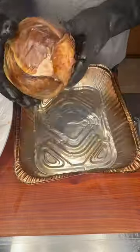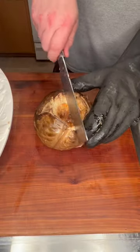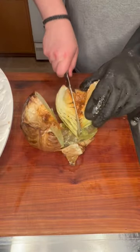Remove the core and discard it. Pour off the excess liquid and move it to a cutting board. Then carve it up in half, then into quarters, and then into quarters again and serve. Don't eat boring food.